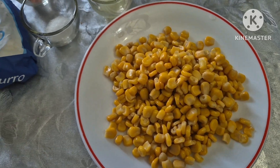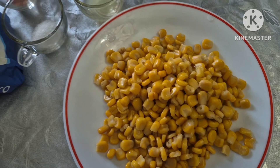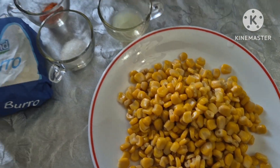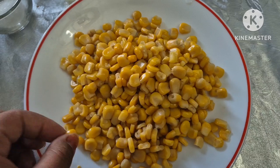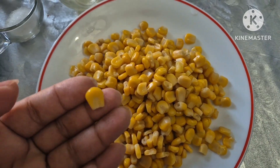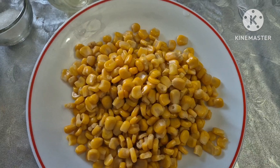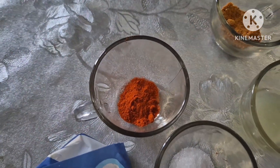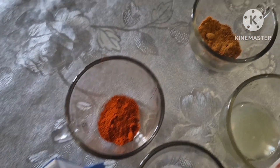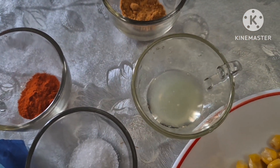Hello everyone, I am here. We are going to make a sweet corn chaat with salt and dairy ingredients.